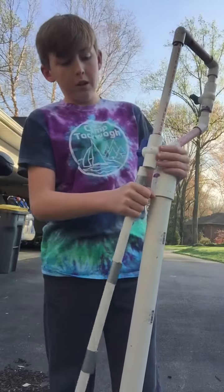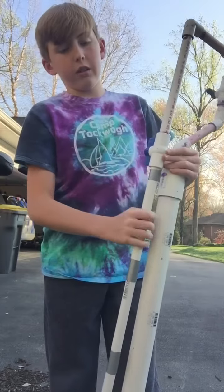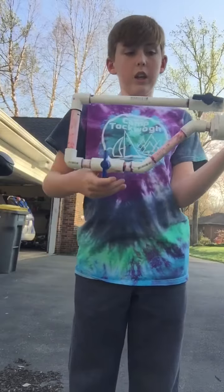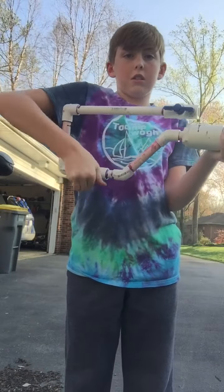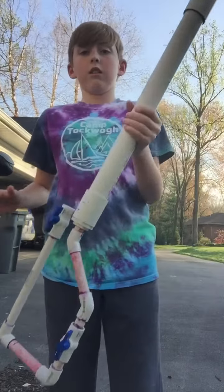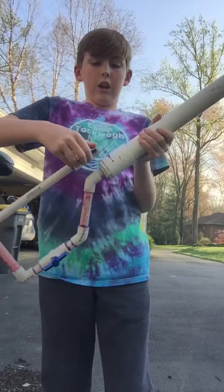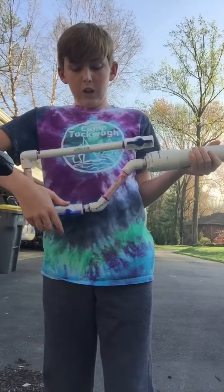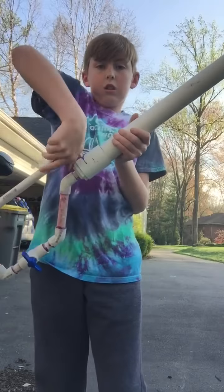This is so much fun to build, and you can fire it two ways. You can fire the full tank where this is open and it shoots out all the air in your whole tank. Or, you can have this closed, then open this one, let it fill up, close it, and then twist this knob.